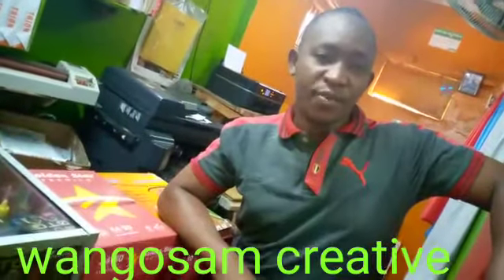Thank you. Thank you so much for watching. Don't forget to subscribe to Wangosam channel.